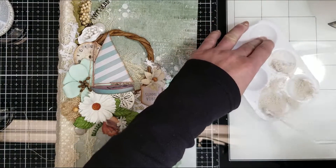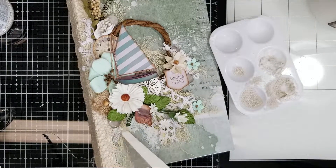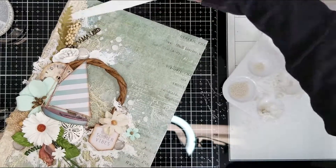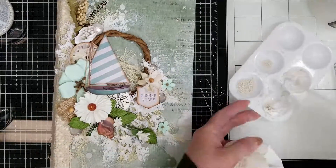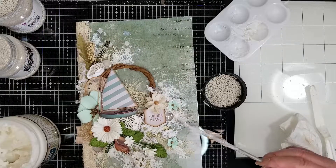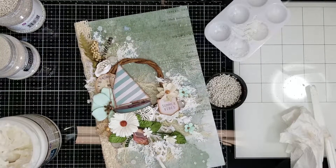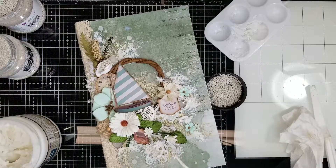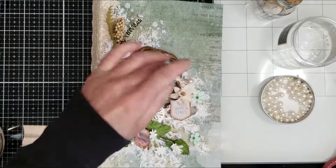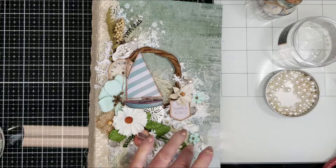I want to add more textures, so I'm going to mix a mini art stone with 3D gloss gel, combining both and mixing well to create a paste with all this texture. I was thinking to add all the texture on the background to create a sand effect on the cover of the album. Once I adhere the mini art stone, I'm adding the regular art stone over the fabric and over the mini art stone, just to create layers of texture.